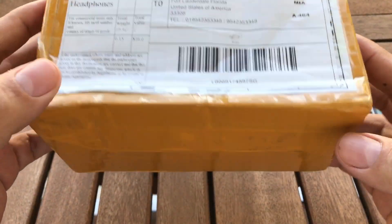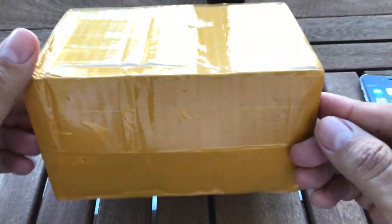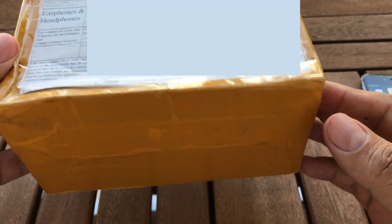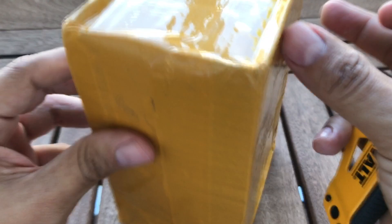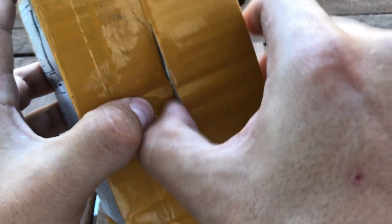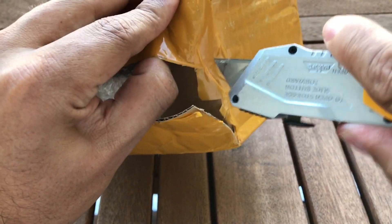Hey guys, how are you doing? So today I just got this box from China — these are the AirPods. I paid around $60 for these AirPods, so I hope they're gonna be good. Let me check, let's open this box. You know, typical Chinese box has so many places to open.